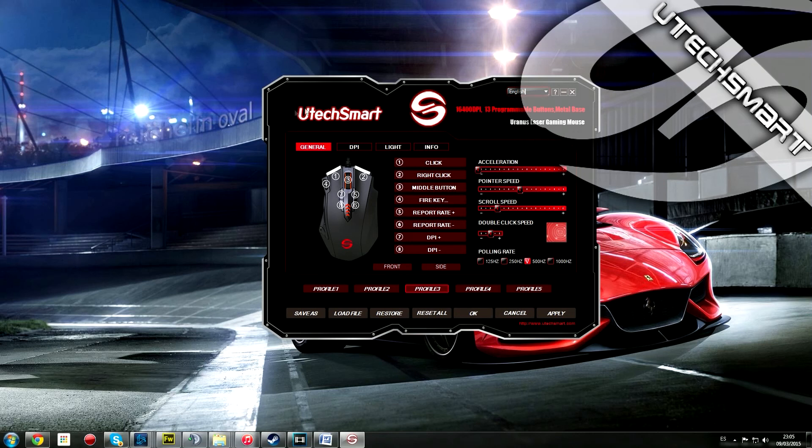Vamos a hacer un breve resumen. En general, como podéis ver, tenemos lo básico: los cinco perfiles y en cada perfil podemos guardar diferentes configuraciones.